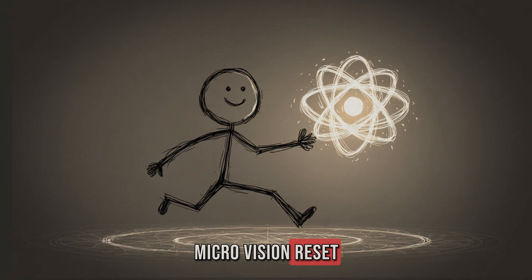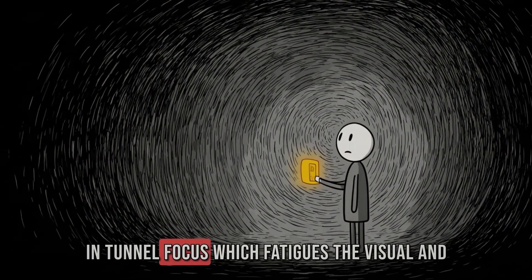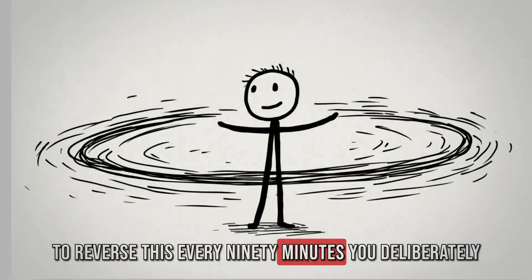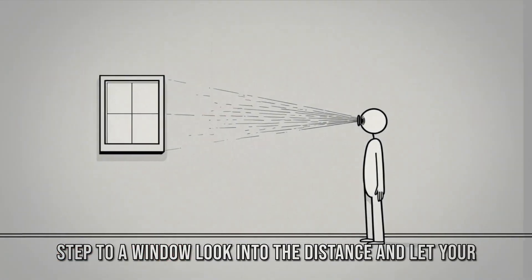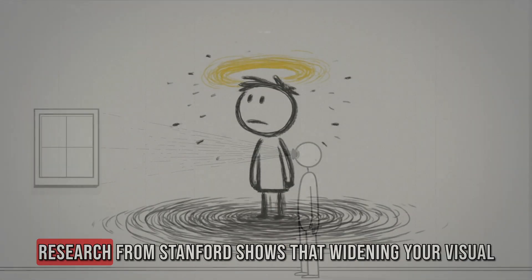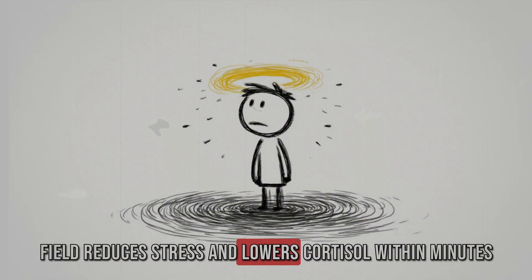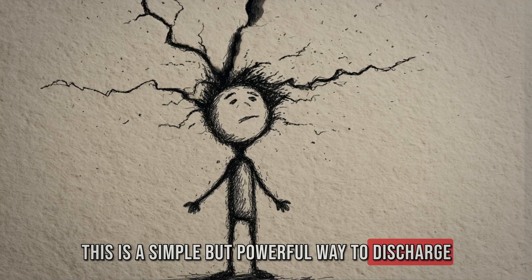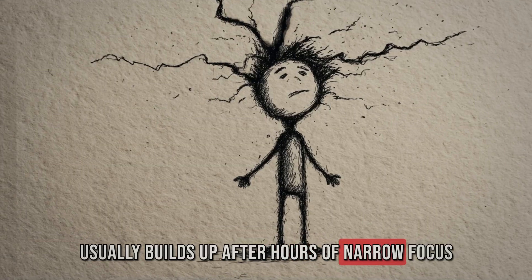Step 4 is the micro-vision reset. Staring at a narrow screen for hours traps your brain in tunnel focus, which fatigues the visual and attentional systems. To reverse this, every 90 minutes deliberately shift your eyes to a wide field: step to a window, look into the distance, and let your peripheral vision expand for 60 seconds. Research from Stanford shows that widening your visual field reduces stress and lowers cortisol within minutes — a simple but powerful way to discharge accumulated tension and prevent the energy crash that builds up after hours of narrow focus.